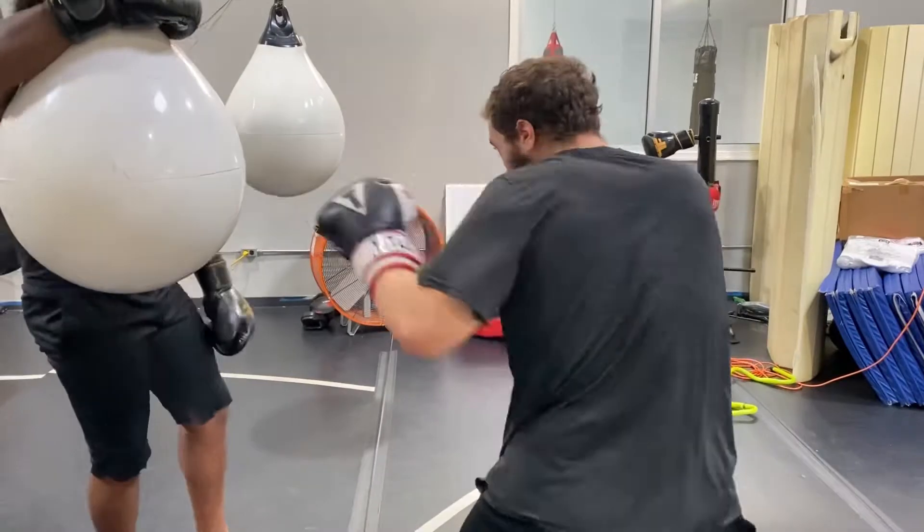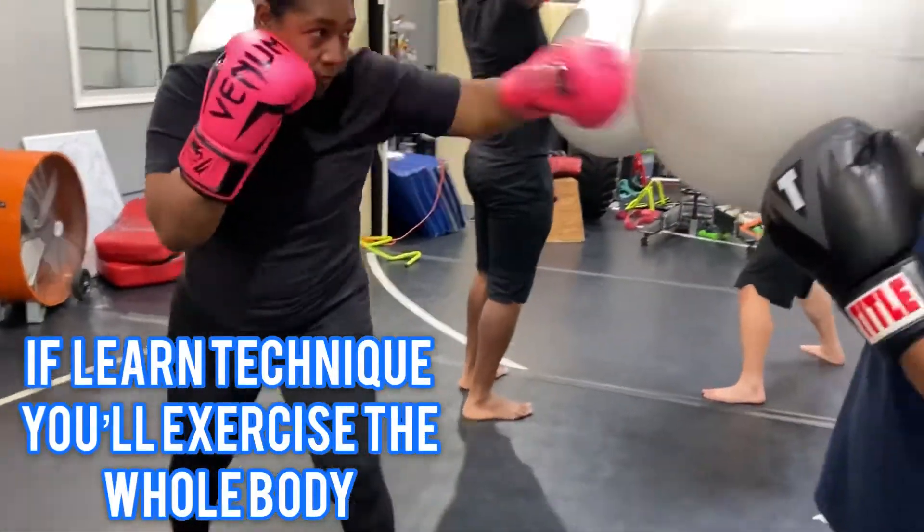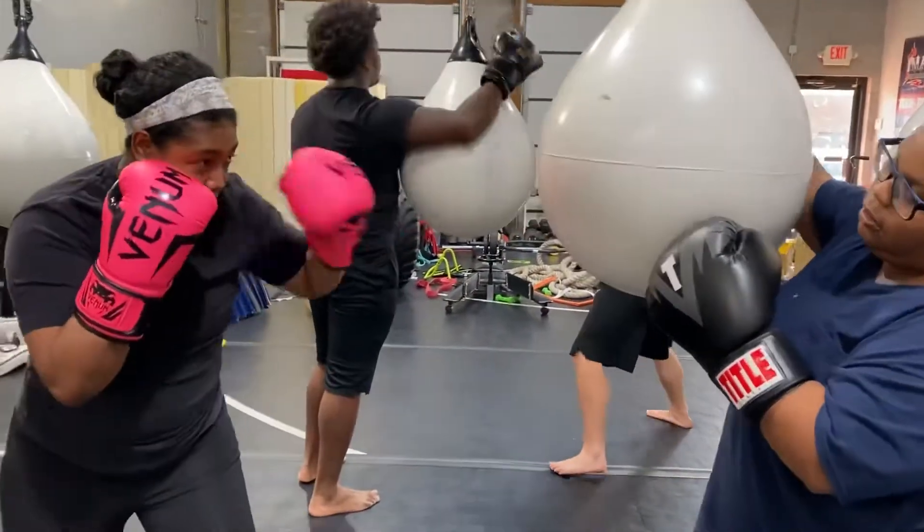We're going to get your shoulders super strong — tight — using the whole body: legs, hands, arms, and core.